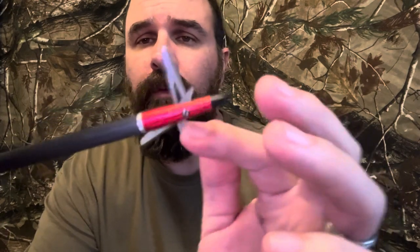This is a mechanical broadhead. This is a rear-deploying broadhead made by TenPoint. It is called the Evo X Center Punch. It is designed for crossbow shooting. I shoot a crossbow — I shoot a 10-point crossbow — and these came with my crossbow as part of the package that I bought.